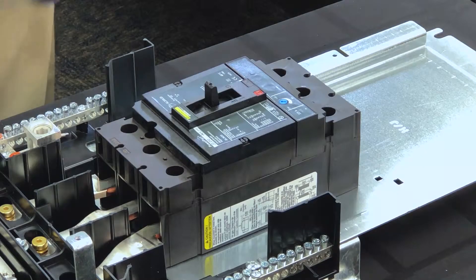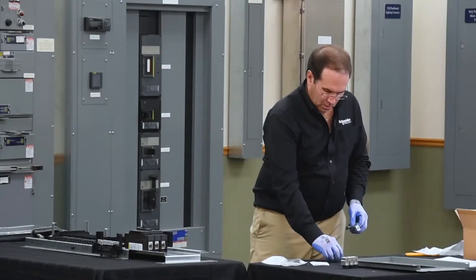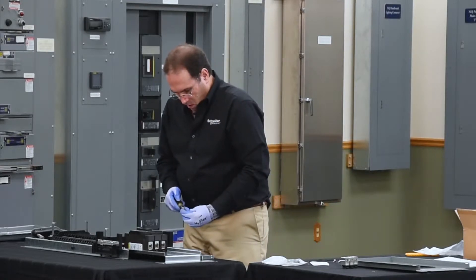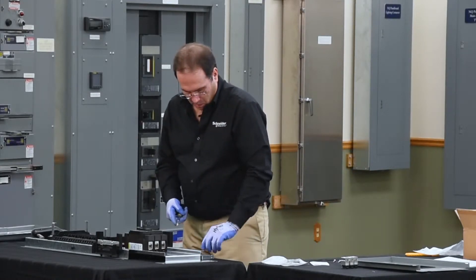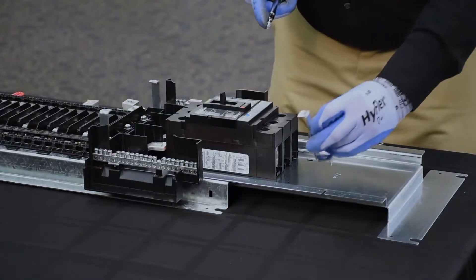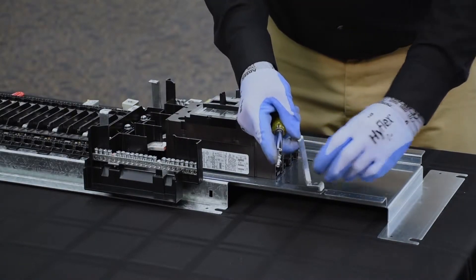Next, we'll install the dead front brackets into the breaker mounting pan. The dead front bracket has a foot that engages into a slot on the mounting pan as an anti-rotation feature.